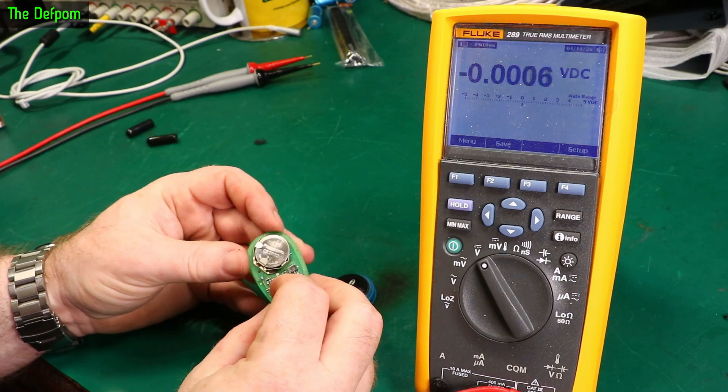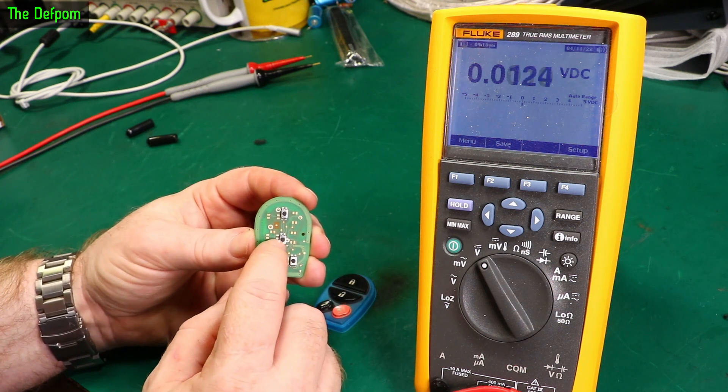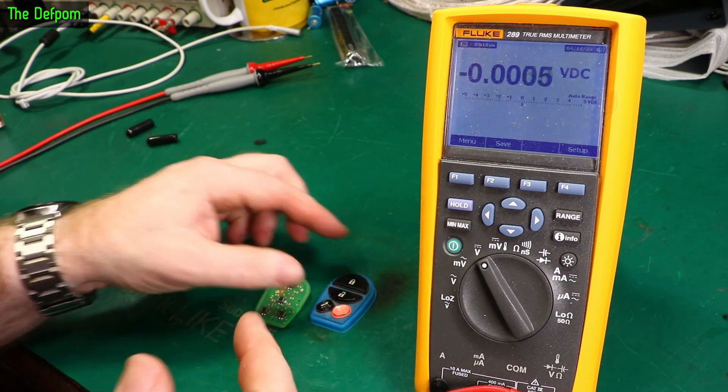I'm looking at this remote control here today, which is a remote control for my car. When I try and unlock it, it's having trouble. I push this button here, the middle one — that's the unlock button — and it wouldn't always work. I'd be pushing it again and again, and eventually it would actually start working, so it's being a bit annoying.